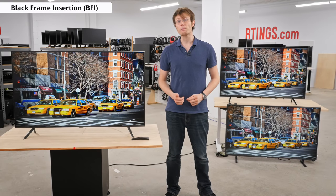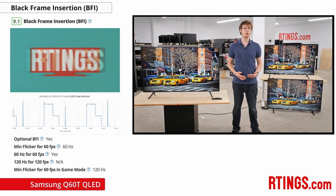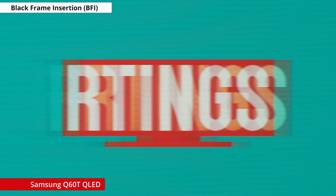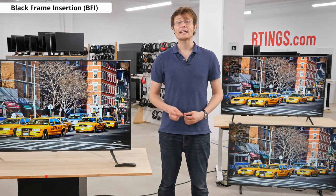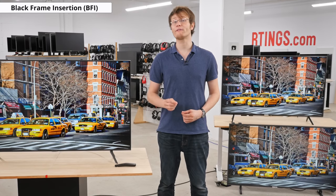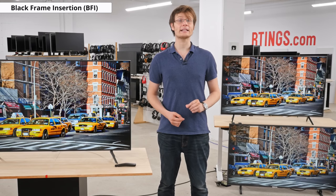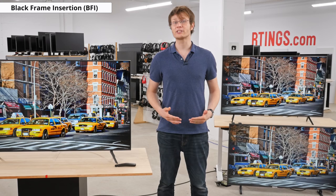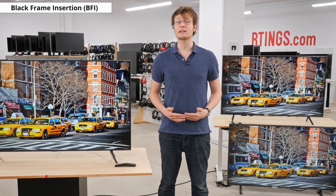The backlight flicker can also be adjusted for those who want a clearer image. When sending a 60Hz signal and in movie mode, the LED Clear Motion option can be enabled for a 60Hz flicker, resulting in a clearer image with less persistence blur. You can see some duplication caused by strobe crosstalk though, so it isn't as good as some other TVs. Unfortunately there appears to be a bug with the firmware as the LED Clear Motion option doesn't work in game mode. When in game mode the backlight flickers at 120Hz, and enabling LED Clear Motion doesn't adjust this frequency, resulting in more duplication and a less clear image. This may be fixed in a future firmware update.